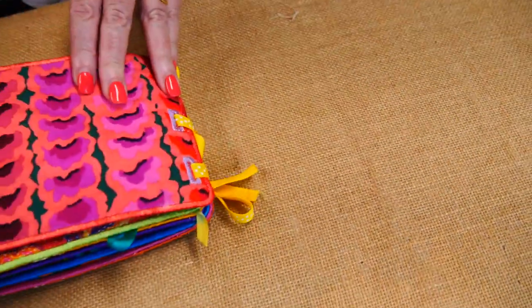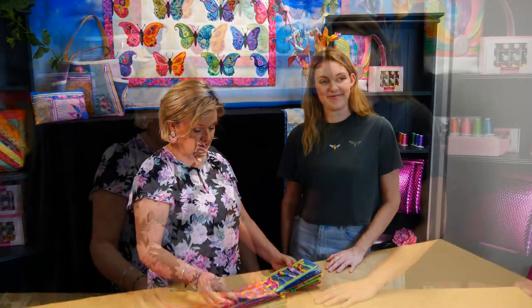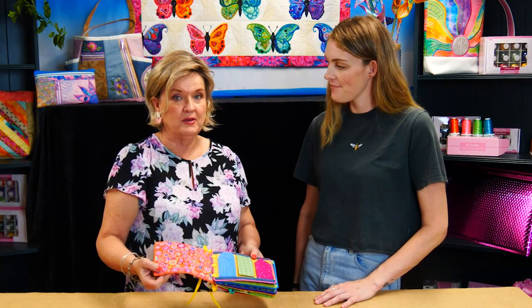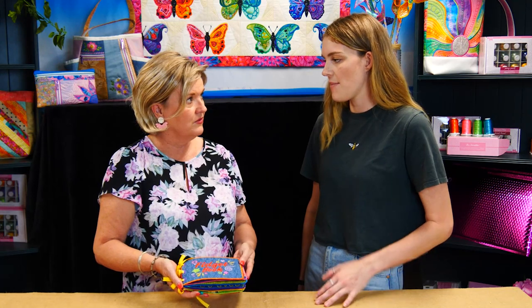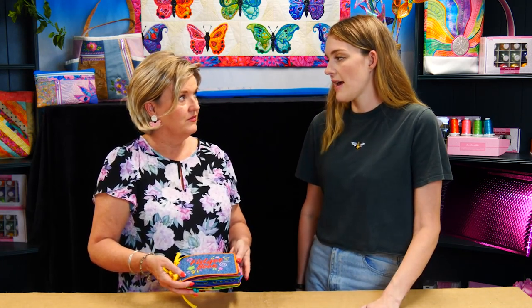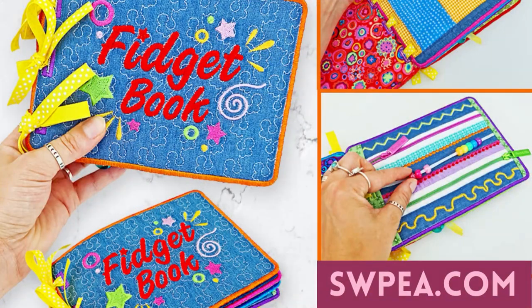Then it's the back. All the backs have nice bright fabrics. So that's our fidget book. Thank you, Cassie, for coming along and showing us. I think a lot of people get a lot of use out of these tactile books — you'd be surprised with how many people would actually use them. You can even make them for your local aged care facility. See you next time!